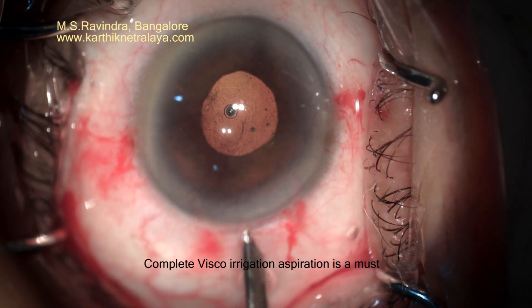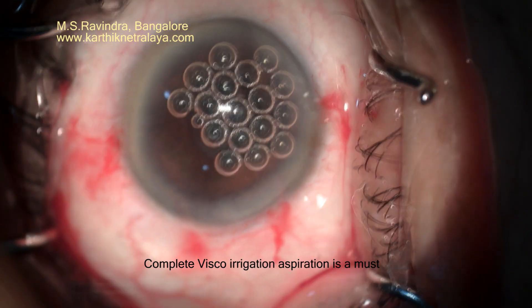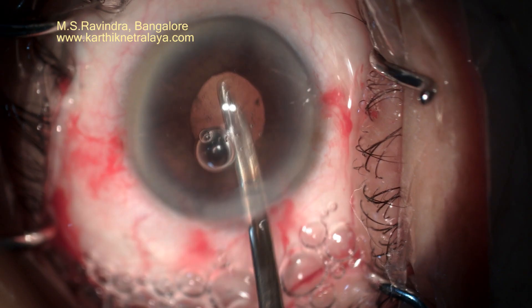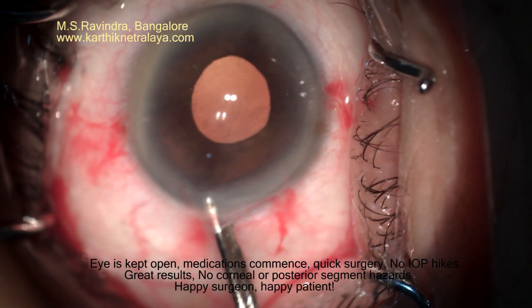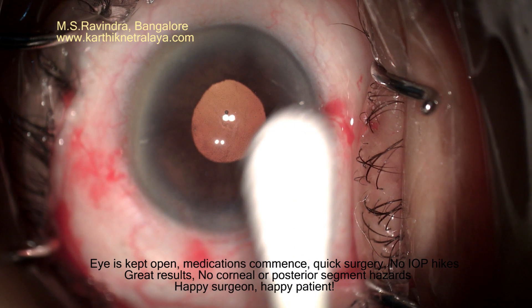The vitreous phase has remained, fortunately, stable — as in most cases that present with zonula dehiscence. Irrigation and aspiration to remove every bit of viscoelastic is important to minimize post-operative inflammation and high pressure.